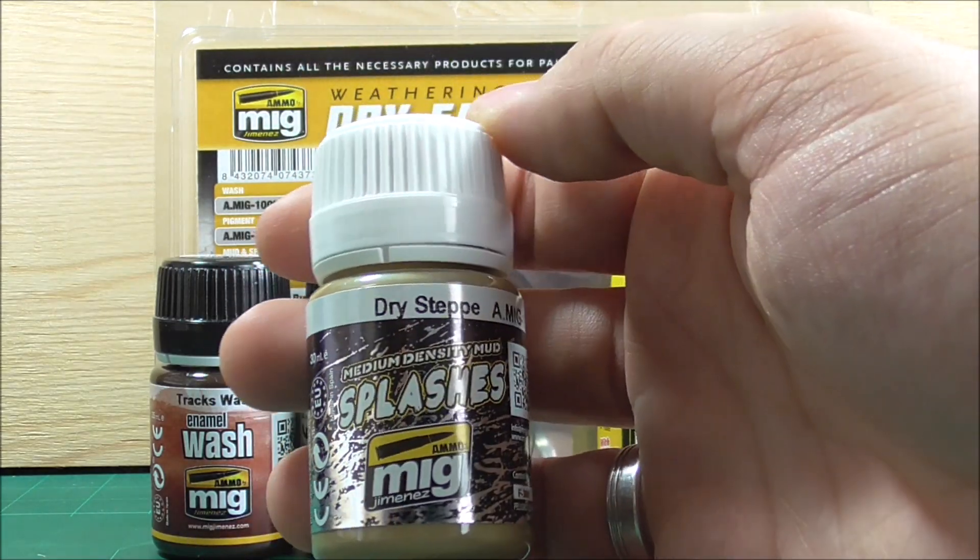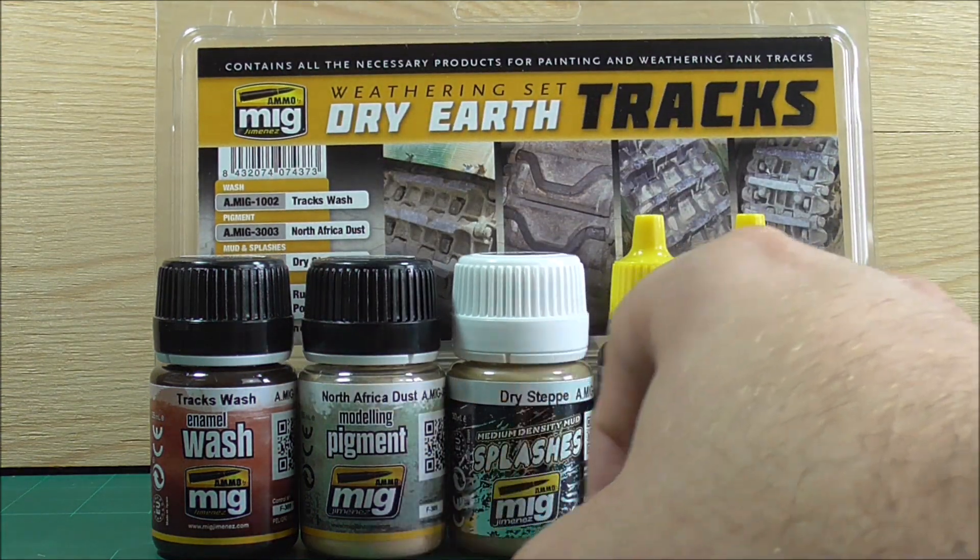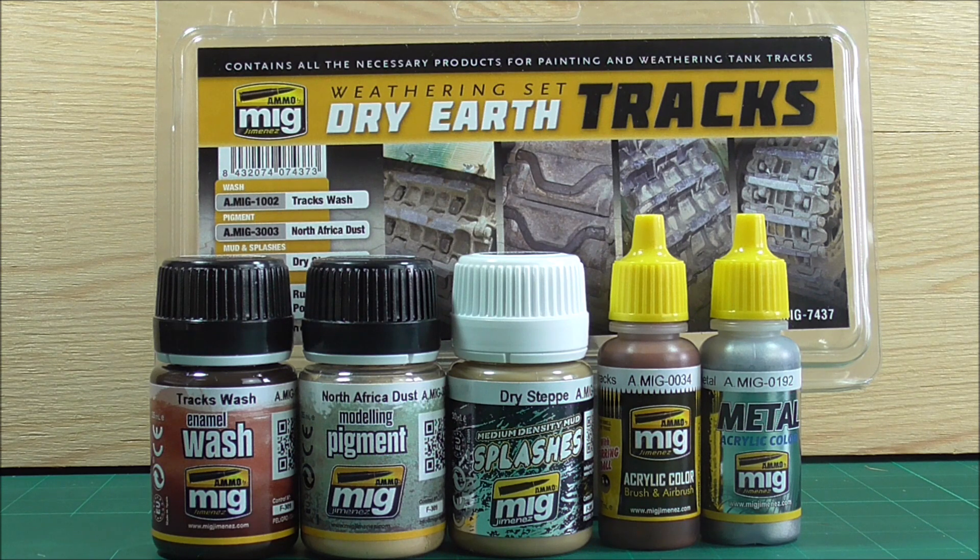I've never used this kind of product before, so I'm really looking forward to using it on the Panther tracks — you can watch me probably embarrass myself using it for the first time. This is the Dry Earth track set. I'm not entirely sure about the metal paint, but other than that, if you want a solid starting point — and all of these sets are starting points that you can always upgrade or add to — this might be a good idea for you.